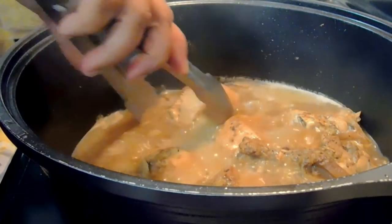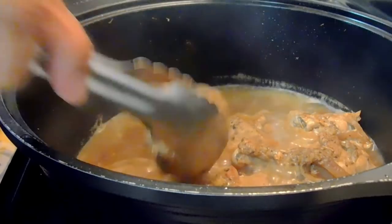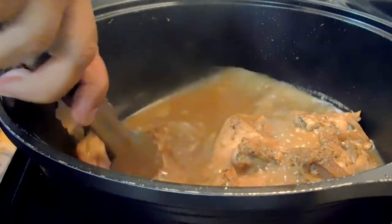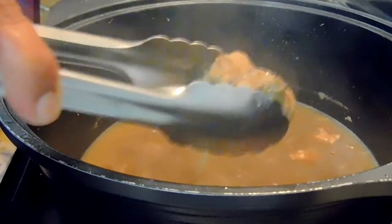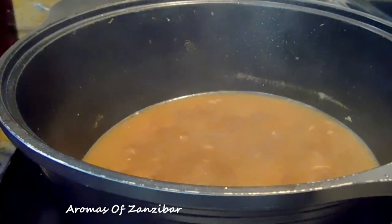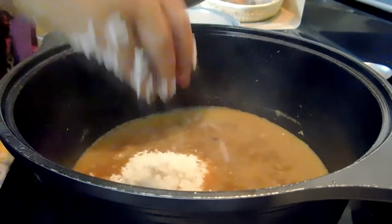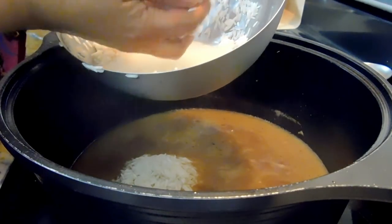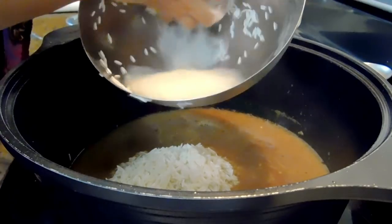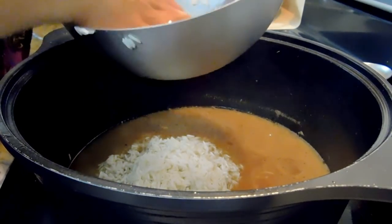Once my chicken is ready we're going to remove it from the broth. If you want to cook the broth further, you can do so before adding the rice. We're going to strain the rice and add it into the broth and cook this for about seven to eight minutes. You don't want to overcook your rice.